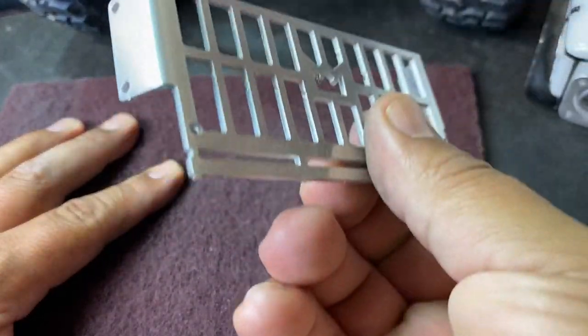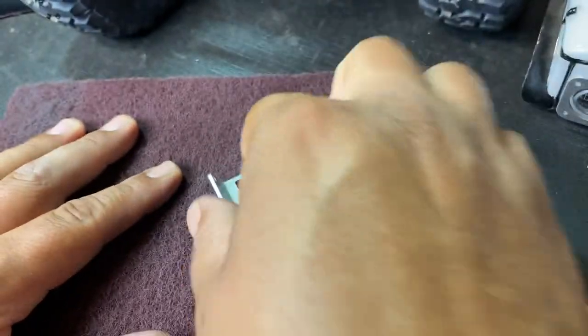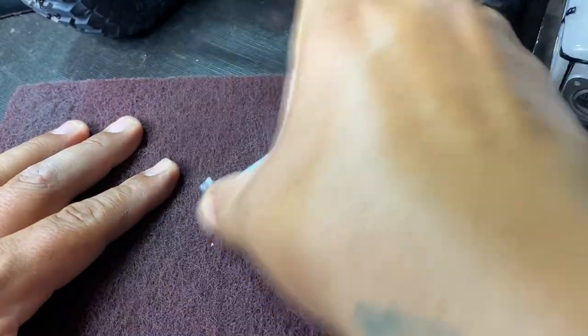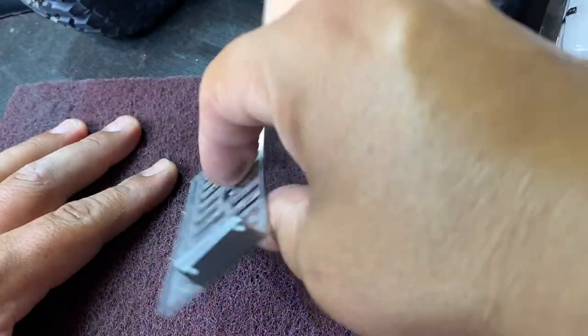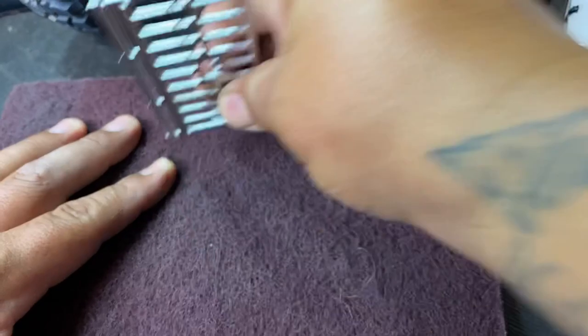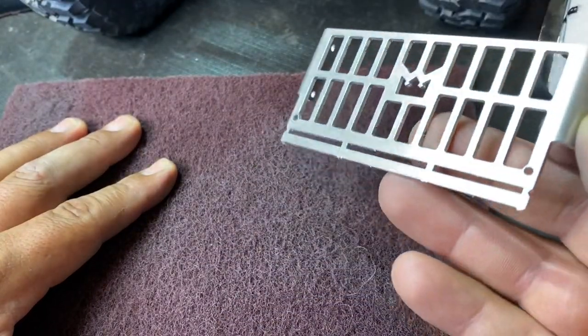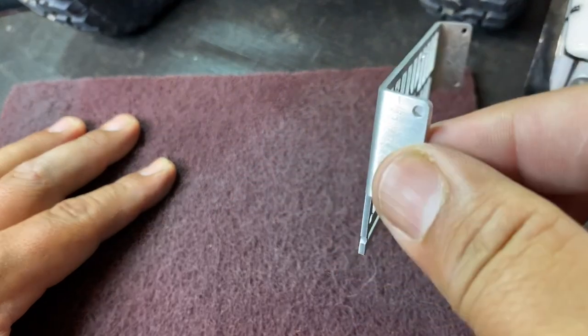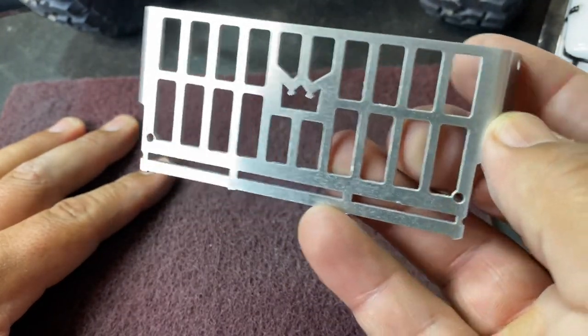You can see they're starting to clean up. There you go guys — I hope you guys enjoy.